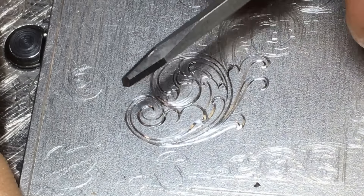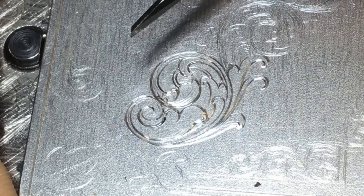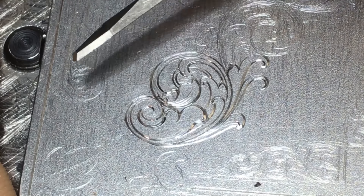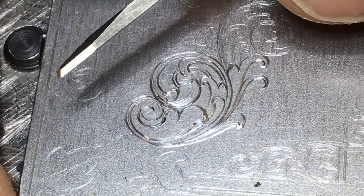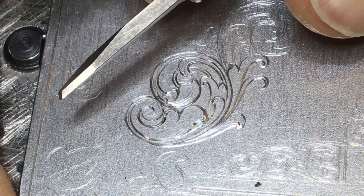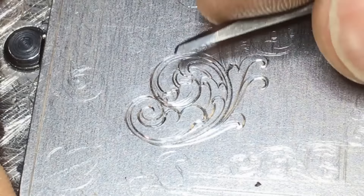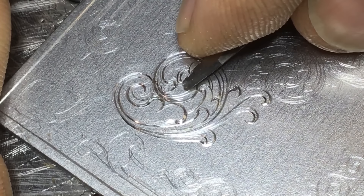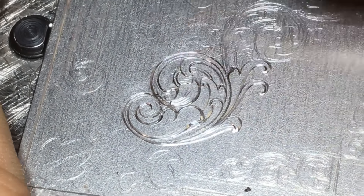I forgot to mention — we're cutting with a 105 parallel point graver. All my 105s are marked with an orange ring. This one is a carbide graver, and I can tell that because it's marked with a gray ring on top. That way I don't have to wonder what my point geometry is.